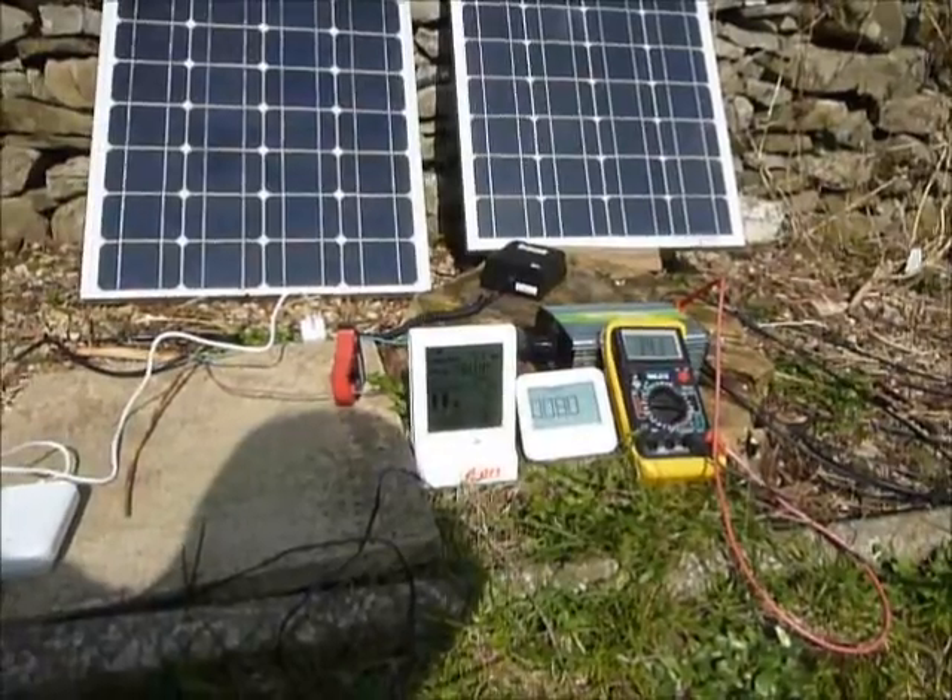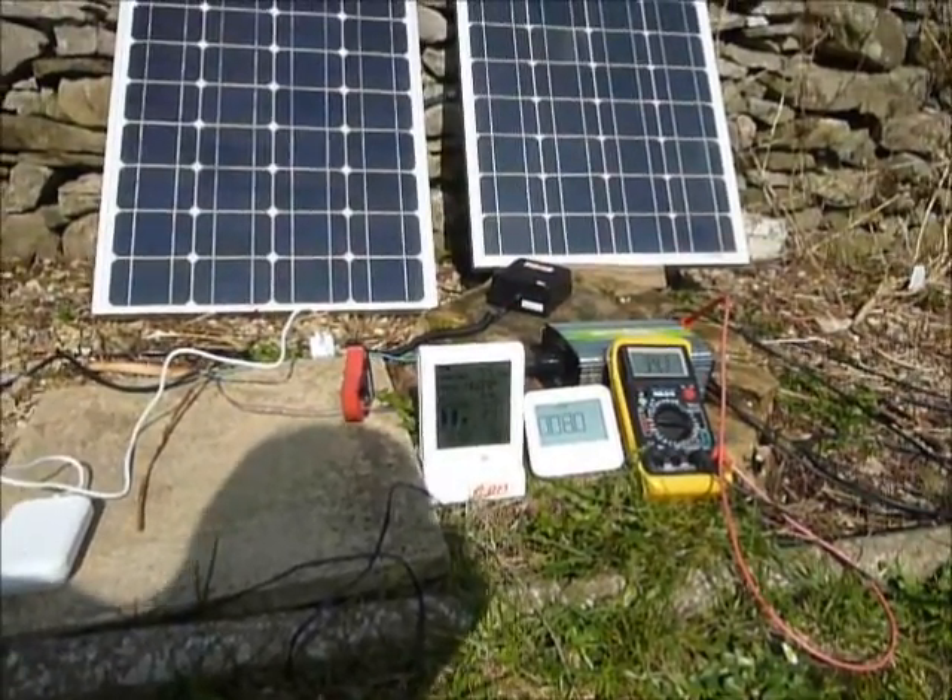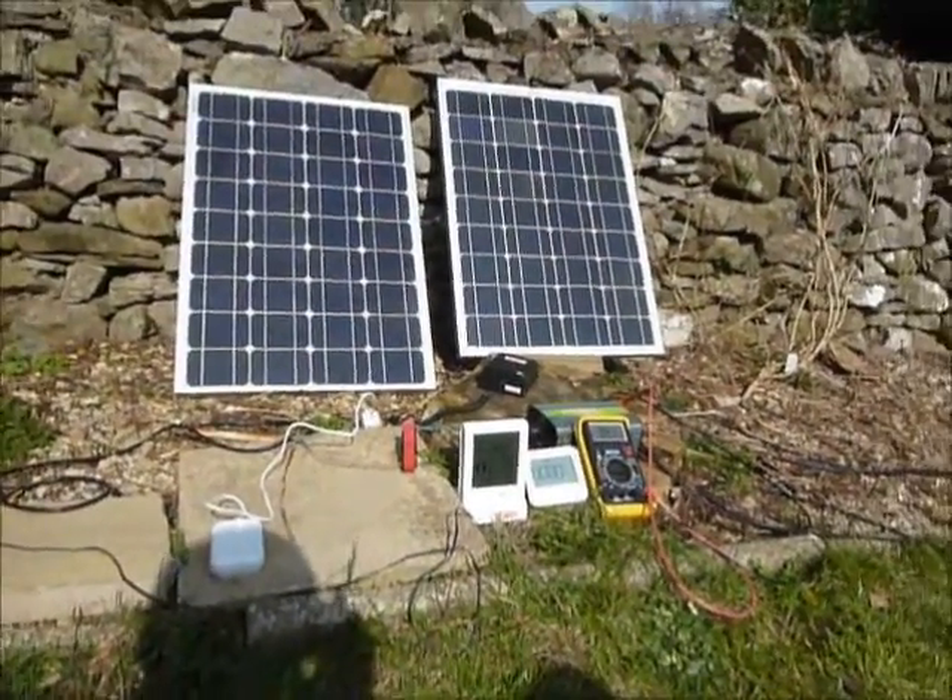Look at that — the right-hand one's now saying 80 watts, and the left-hand one's 77 watts. So that's working pretty well.